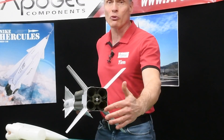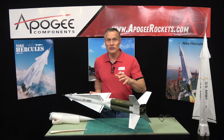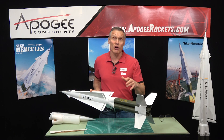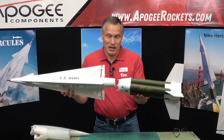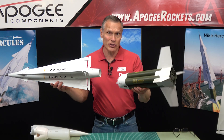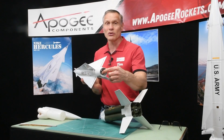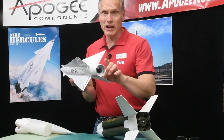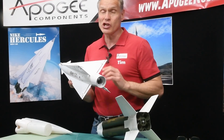We have a cluster of four 29-millimeter rocket motors, so you can put E's and F's in there. You can also fly it as small as a D-22 from Quest. It is a two-stage rocket, so not only do you have a cluster of four, but you also have a second stage. In the second stage, we have a single 29-millimeter motor, and you can put a D, E, F, or maybe even a G in there.